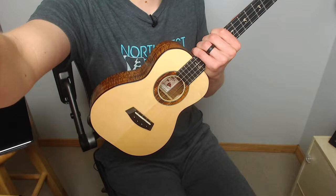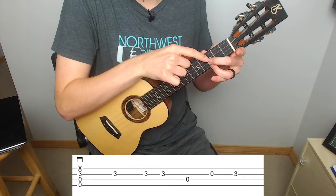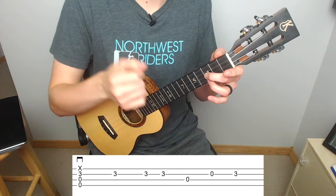For the second measure of section C, we're going to go back to that same 3 on the E with the middle and X on the A with the ring. We're going to do a down strum, then play the 3 on the E with the same rhythm as what we just did in the measure prior. And then open C, open E, and open G — same way that we were playing it in previous measures.